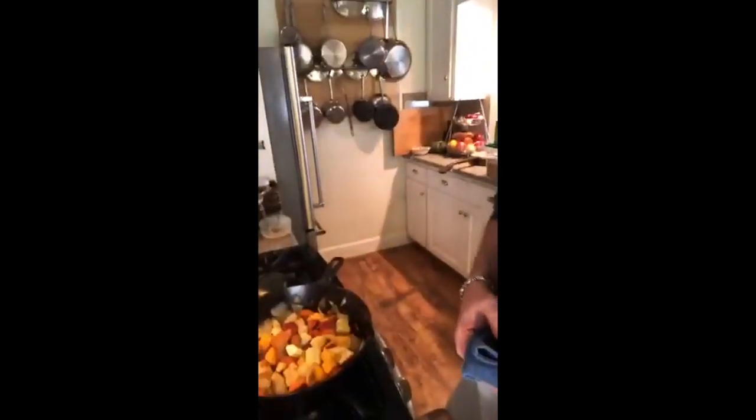Let me give this another little toss here, and I'm going to ease up on the heat. I'm probably at about 6 out of 10 right now on my hash here, and I'm going to get that down to about 5 out of 10.